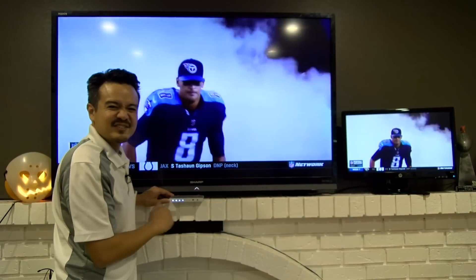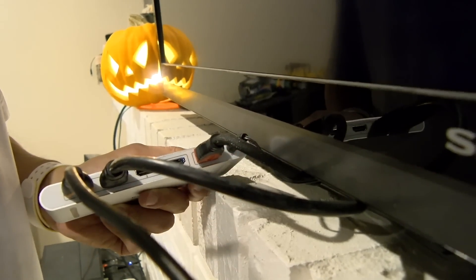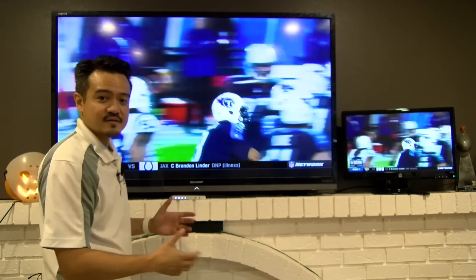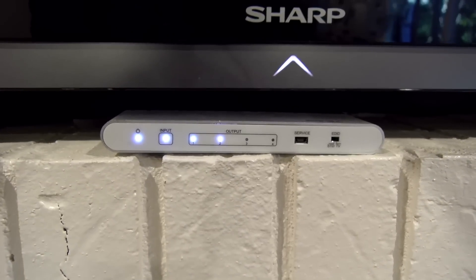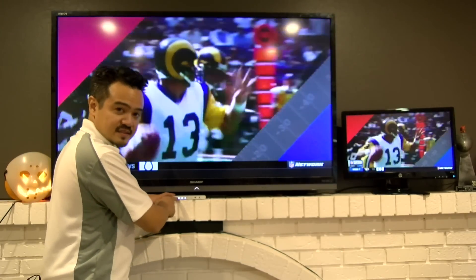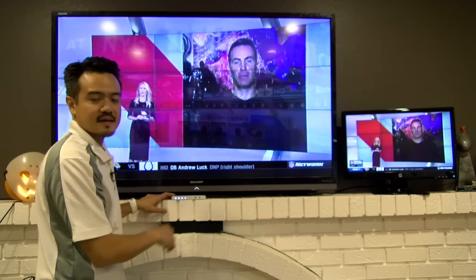We could only find two displays, so we'll just work with these two for now. Last was the power — plugged in the power, plugged it into the wall, and it'll automatically split the signal to whatever monitors are set up. You'll notice that the LED lights on the front indicate that everything is connected and working fine. We have the power LED, the input showing us the cable box is connected, and outputs one and two to indicate both monitors are on outputs one and two.